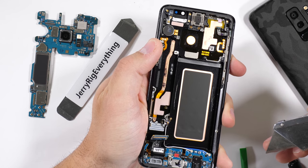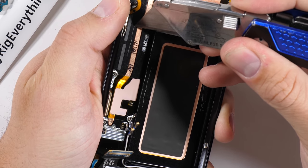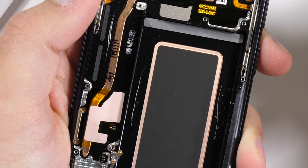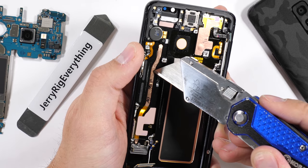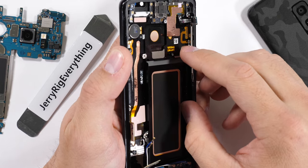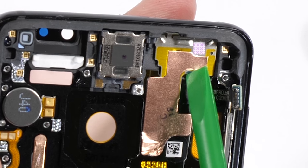The interior of this phone is solid metal. Samsung must anodize the entire frame at the same time because it's all painted the same color inside and out, but you can see the metal shining through the scratch marks underneath. It's a very, very solidly built phone. There is a long copper heat pipe to help keep the processor cool, and then another copper sticker over some of the front facing sensors.